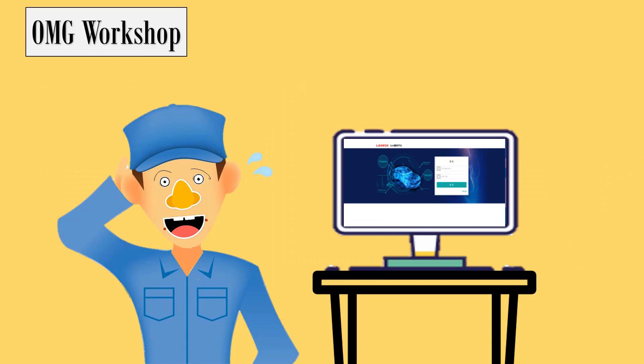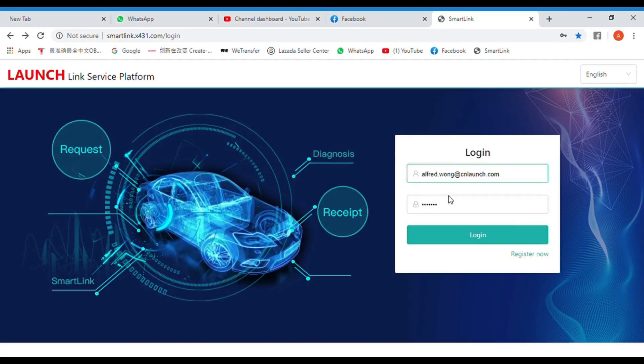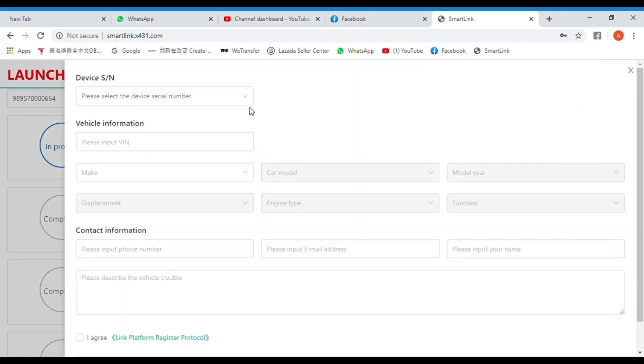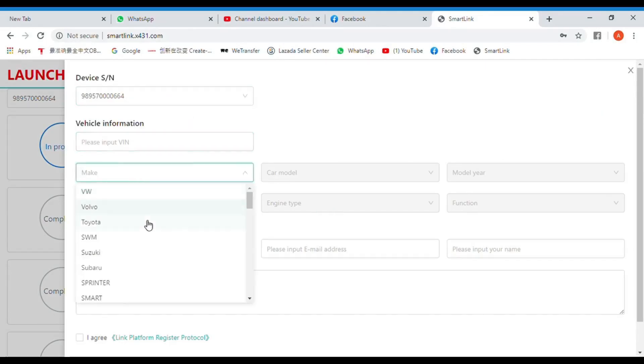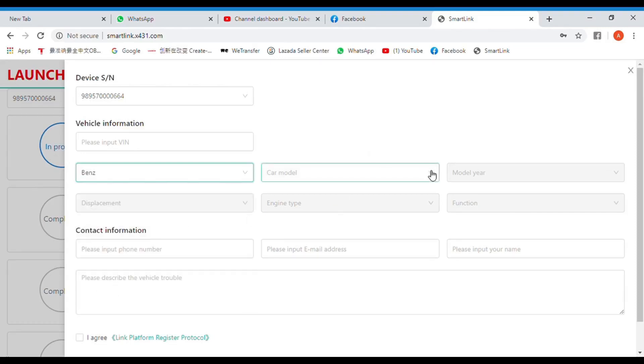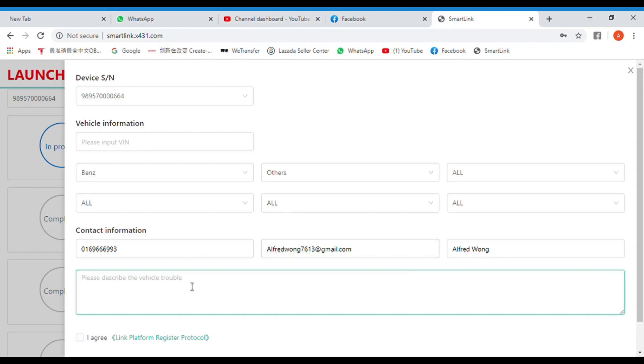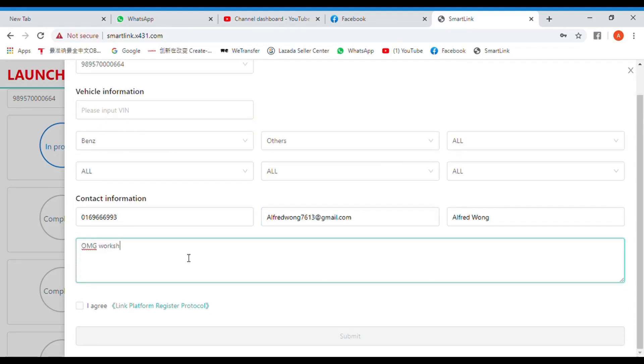After plugging in the SmartLink C to the vehicle, the technician will continue using the Link Service Platform to operate and post a request. To post a request, the technician has to fill in some details about the car: the make, model, chassis number, and all information, including the phone number and any other details of the car.